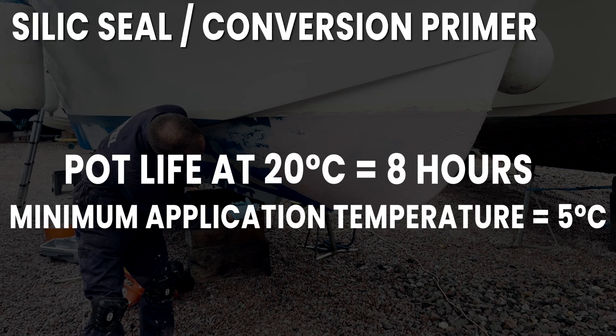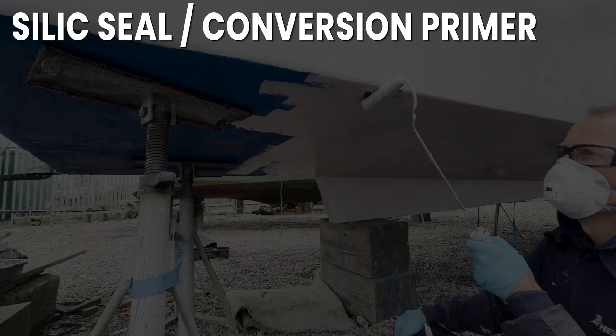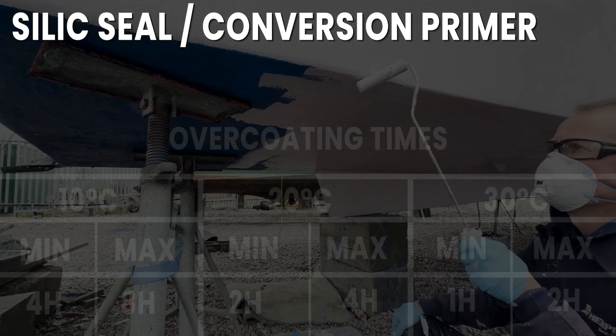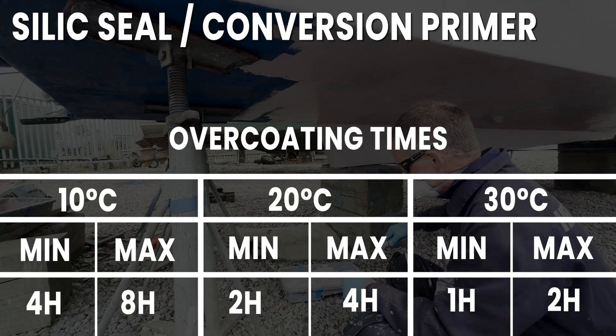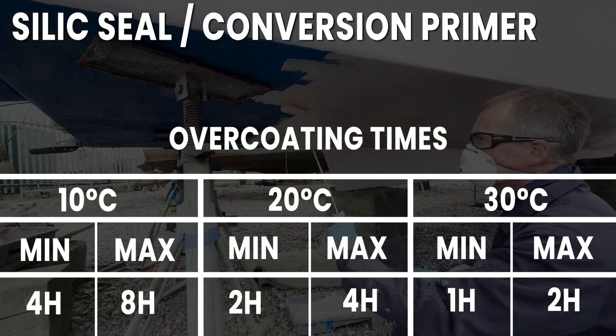The minimum application temperature is 5 degrees Celsius. One of the most important things about the Silic system is the overcoating times, which must be adhered to strictly. For overcoating times, please see the screen.